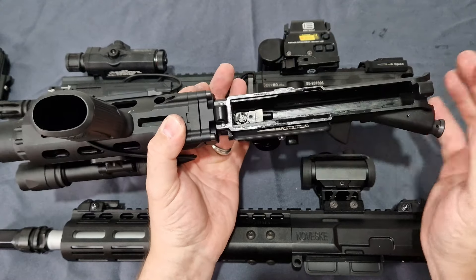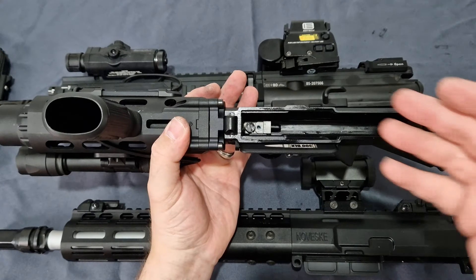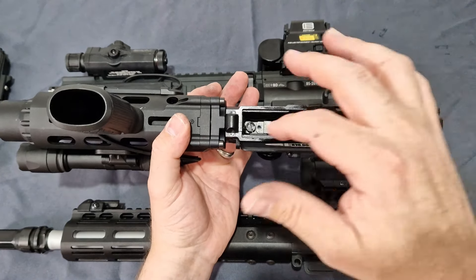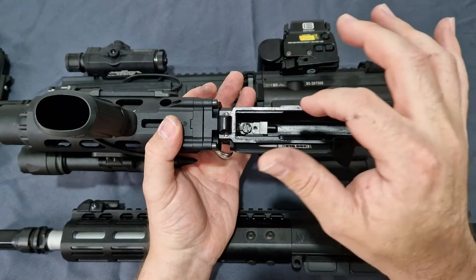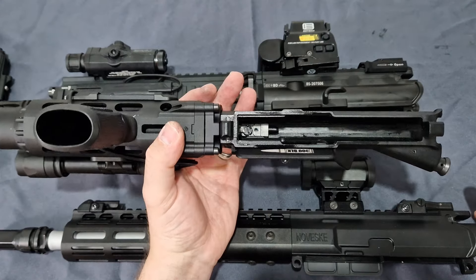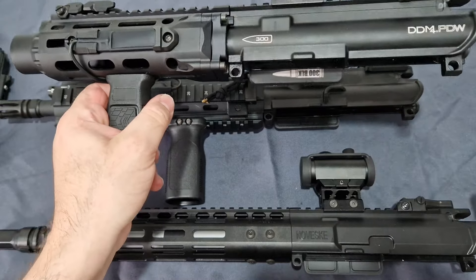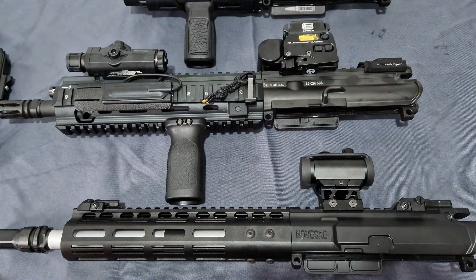Nice idea whether you like it coming out from the inside or the front — it's going to take roughly the same amount of time either way. Getting this back in and set and locked with some thread lock is going to be a pain. But that's how you do it on this.